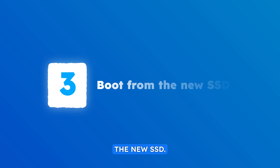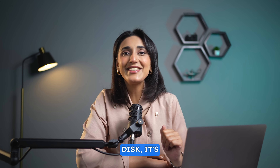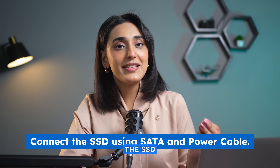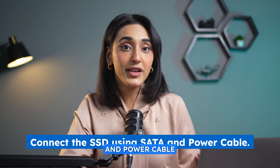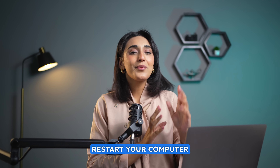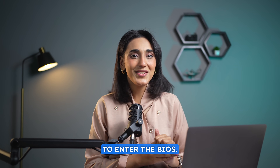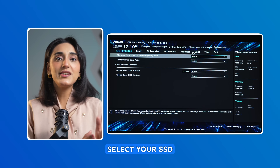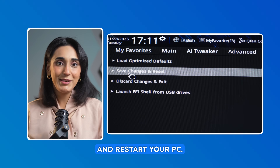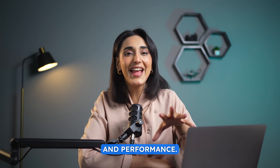Boot from the new SSD. Cloning is complete. Now if you want to use the newly cloned SSD as the main disk, it's time to set your SSD as the boot drive. If you're using a desktop, connect the SSD using a SATA cable and power cable. For laptops, replace the old drive with the new SSD or just keep them both. Restart your computer and press F2, or the key specific to your system, to enter the BIOS. Go to the boot order menu, select your SSD as the primary boot drive, save the changes and restart your PC. Your system is now running on the new SSD with improved speed and performance.